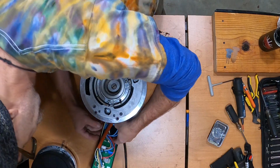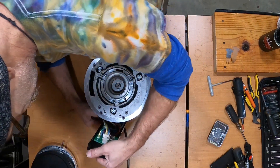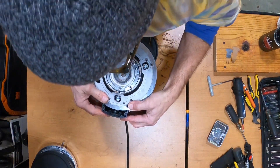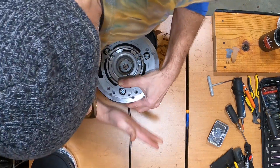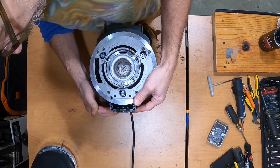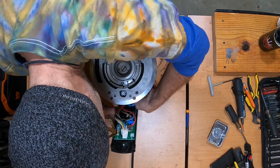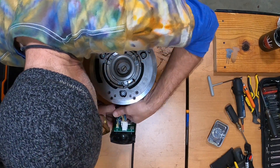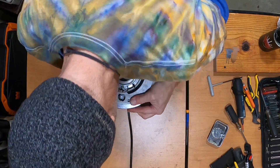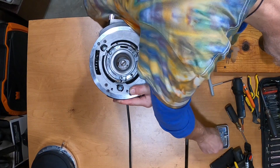When you close it up, you have to push some wires to the side. Make sure that the power board cable is not bunching up so that when you get it all in, it's not pushing the board out. Sometimes you can shove it to the side, and that's going to work once we get the screws in.